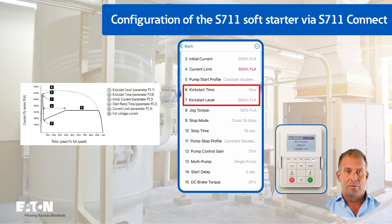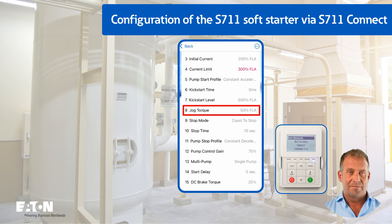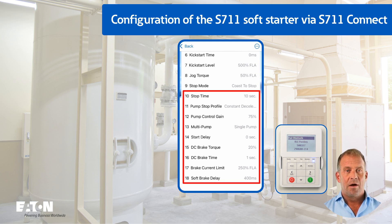If the kickstart function is required, for example because the compressor has a high breakaway torque, parameters P3.6 and P3.7 can be configured accordingly. P3.7 kickstart level can also be set higher than P3.4 current limitation; after the kickstart has been executed, the value of P3.4 would then take effect again. Parameter P3.8 jog torque is not discussed here. The default setting of P3.9 stop mode to coasting is retained. Parameters P3.10 to P3.18 are not considered further, as they are generally not relevant for the example compressor application.